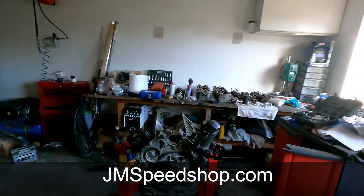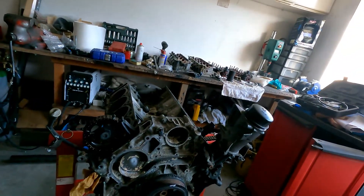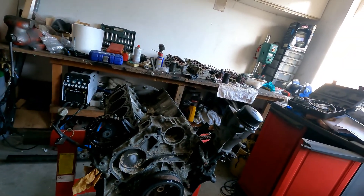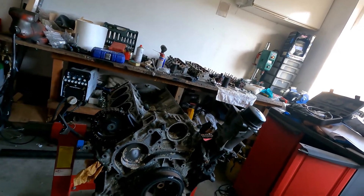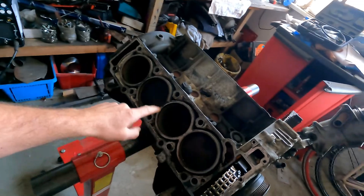Today we are going to start with the timing cover, getting the chain off and that sort of stuff. I want to see the guides and open the bottom end, then turn over the engine so I can see all the bores.